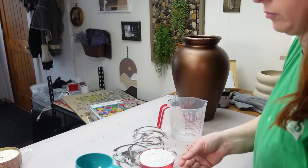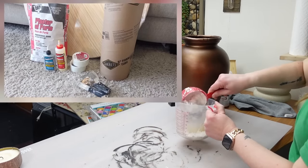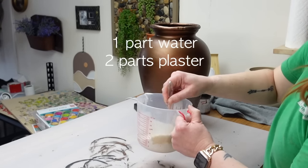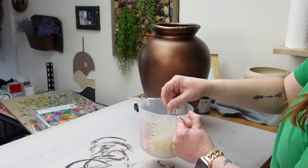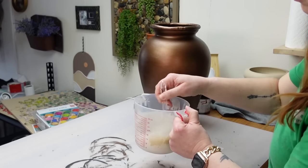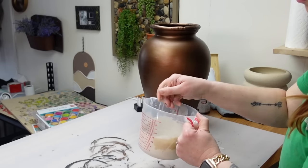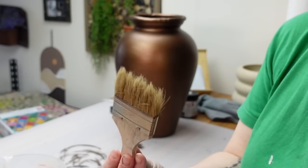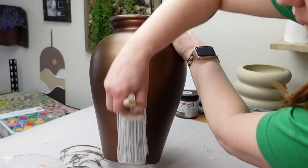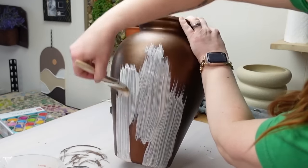Now it's time for the fun part. Since I bought a big bag of plaster of Paris I wanted to use it on this vase, but I was nervous about how quickly it starts to set — you only have about five minutes to work with it. While I love how this vessel turned out, I would recommend using joint compound or spackle instead. I mixed the plaster with one part cool water to two parts plaster and started applying it with a two-inch chippy brush for lots of texture and layers.